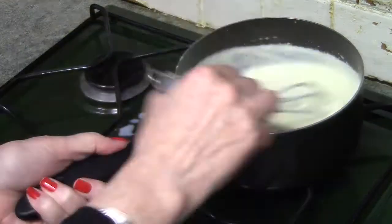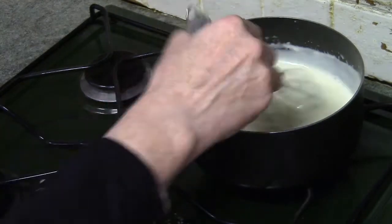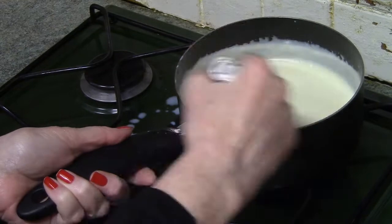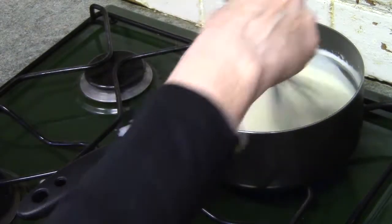As you can see, the sauce thickens up quite considerably. I always leave the last quarter of milk until I see how thick the sauce is at this stage. It depends whether I'm making a coating or pouring sauce — I thin it down to the consistency I want by adding more milk.